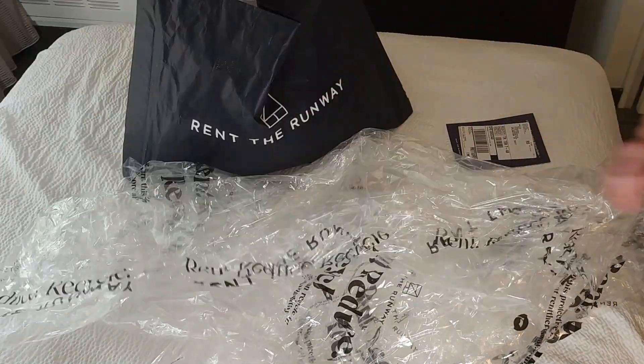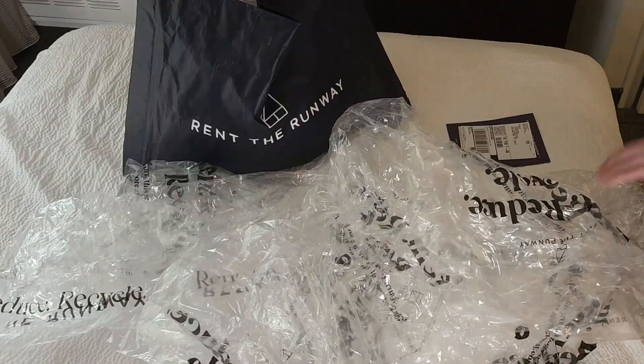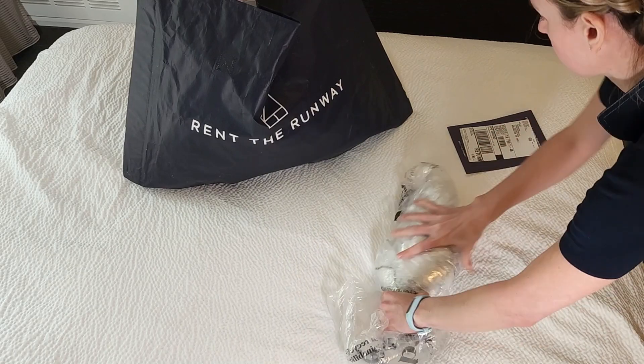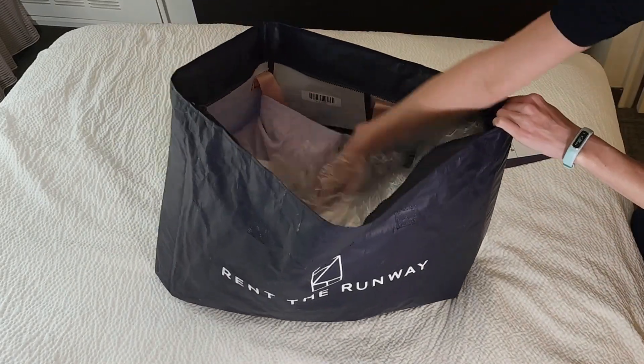After I've taken my picture, I will go ahead and collect all the plastic dry cleaning bags, roll them up, and place them inside the garment bag for RTR to recycle.